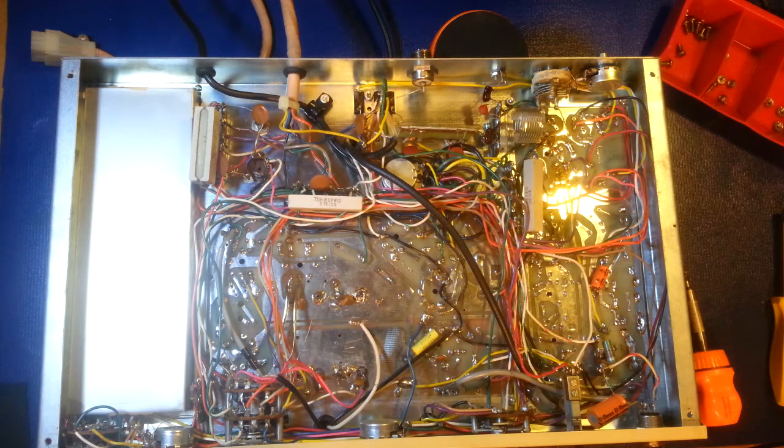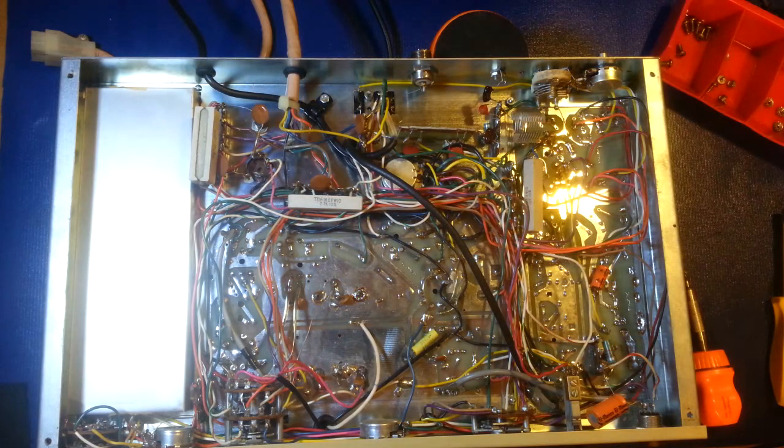We'll do an alignment on this and see if we can get her all back into spec. I'll probably tack a little section onto the end showing receiver sensitivity once we get her done and put back together. So there you go — there's the heart of the Browning Golden Eagle Mark 4.